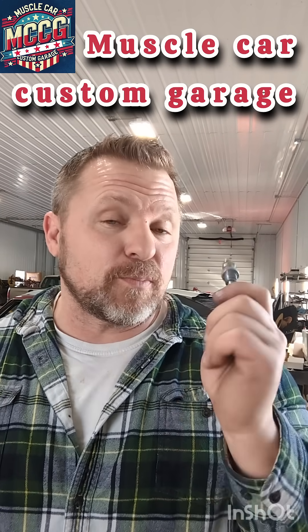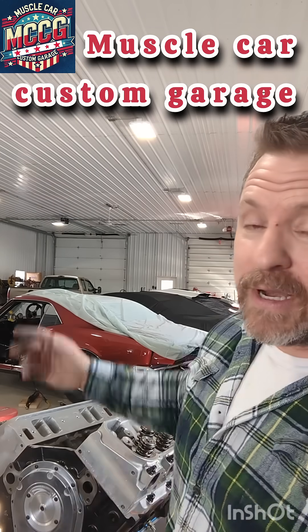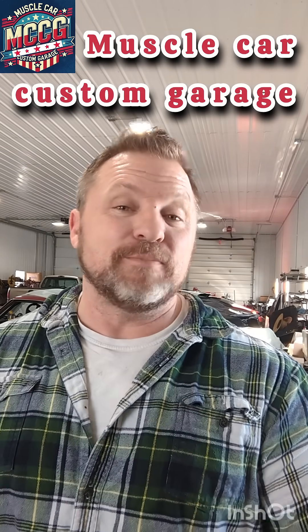If you guys wouldn't mind, hit the channel. We've got plenty of tech tips plus tons of hot rods and go-fast stuff to do. Until we meet again, my friends — see you in the next episode.